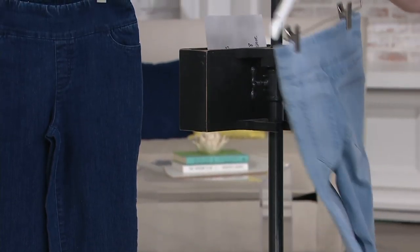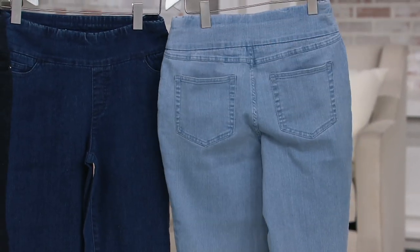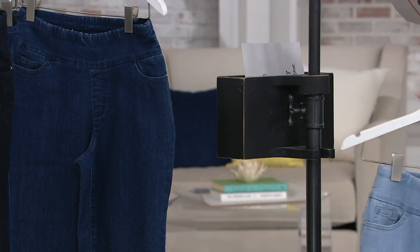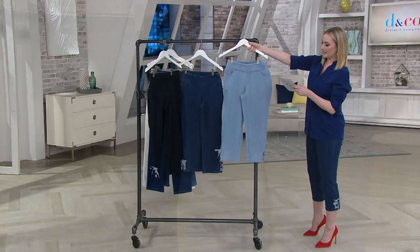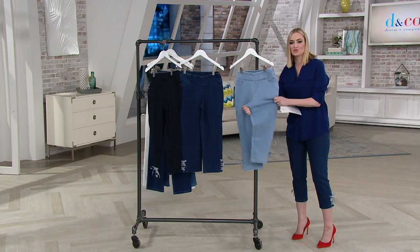Here on the back, working pockets — classic and easy. This is 78% cotton, 21% polyester, 1% spandex. But again, you are getting this great stretch.